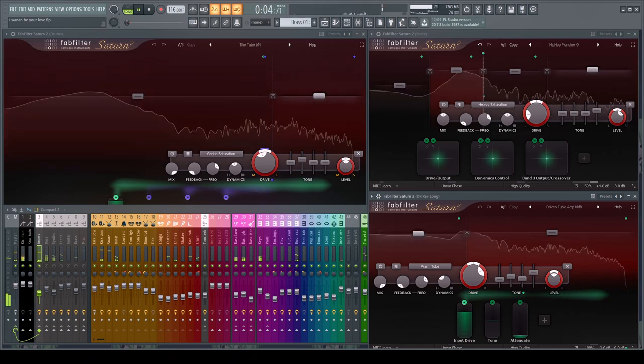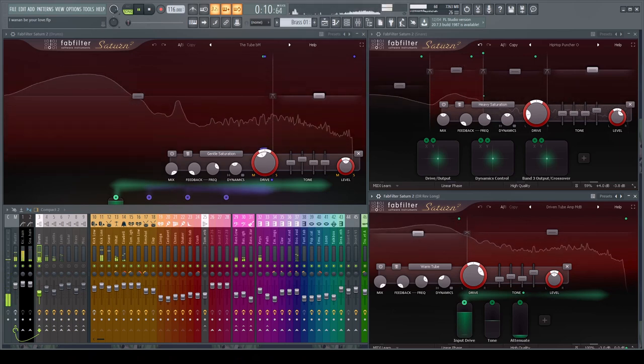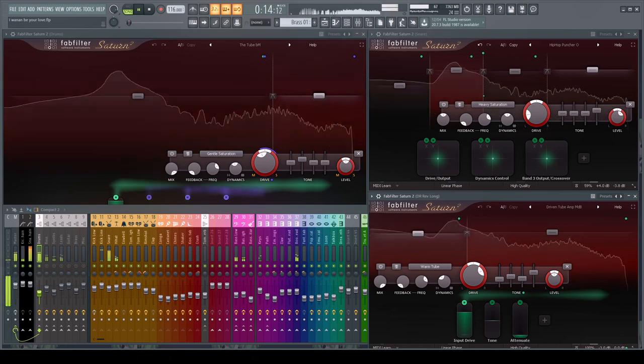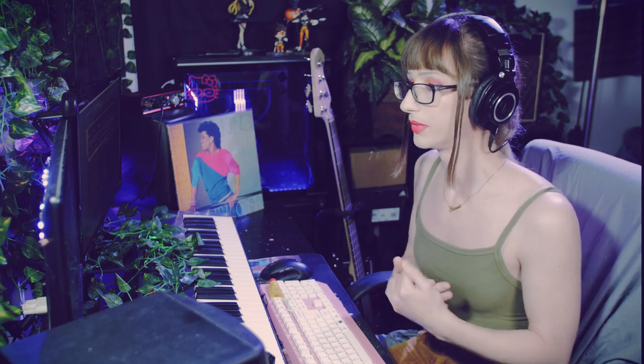We have saturation on some of the channels and then a master channel that additionally introduces more saturation. The goal is to add analog warmth through a cumulative effect. Having different layers of saturation with different harmonics is what gives you that grittier analog sound and its own unique character. You can really achieve this easily if you're taking a more minimalist mindset.